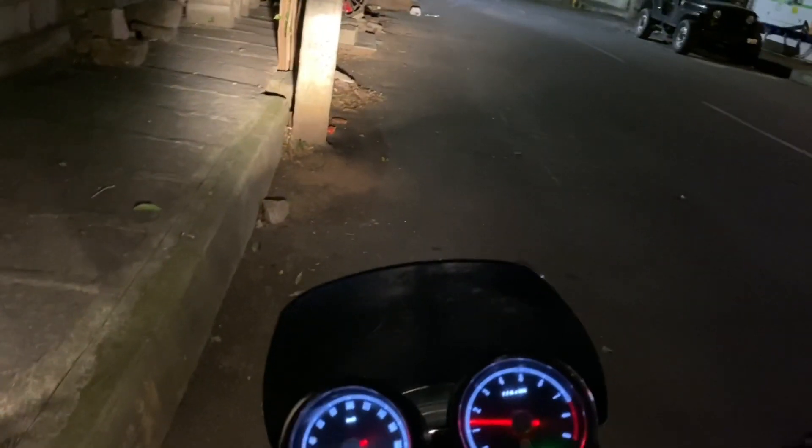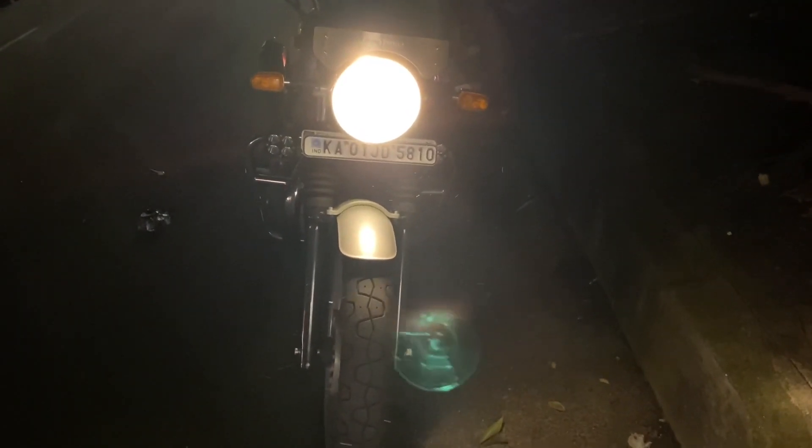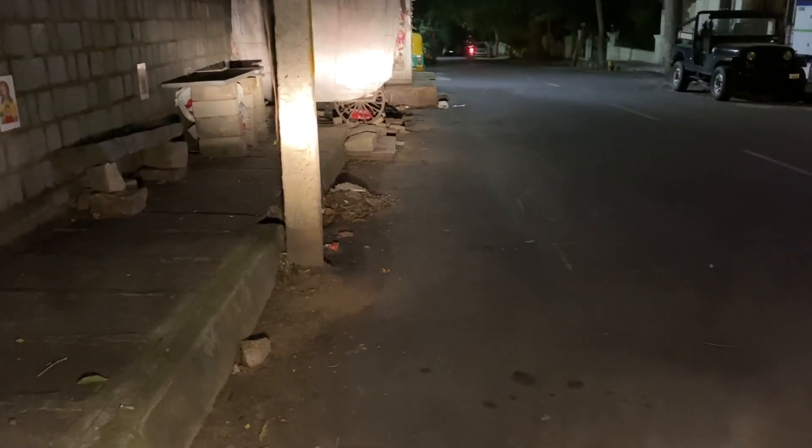This is the beam of the stock halogen bulb. You can see this is my testing place and you can see the brightness. This is the high beam, and this is the low beam.